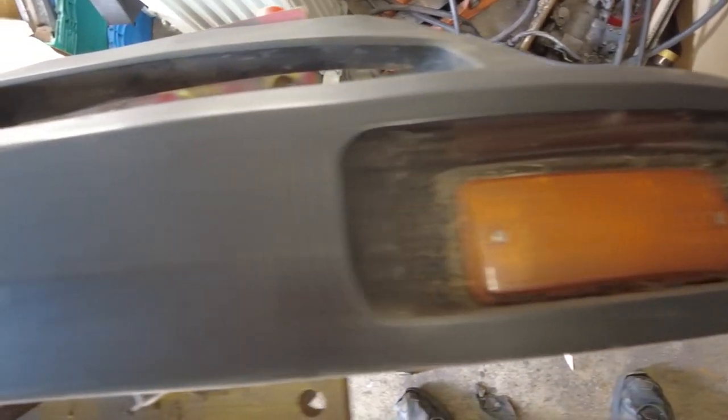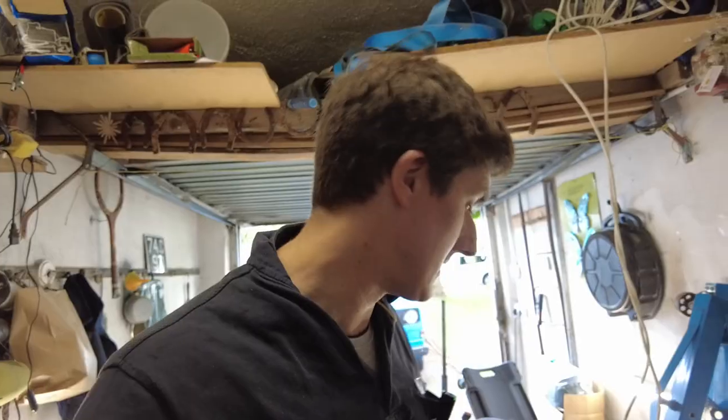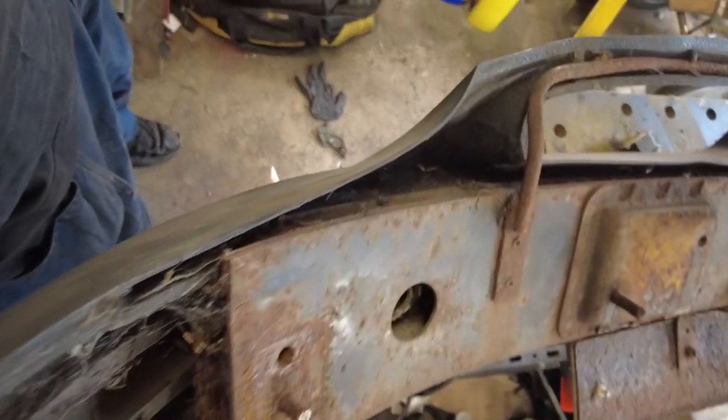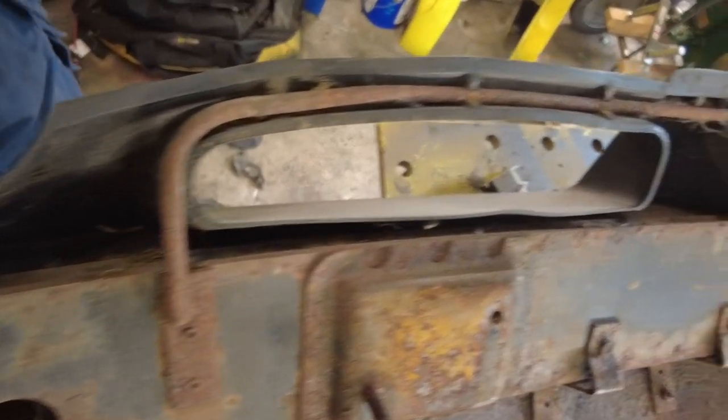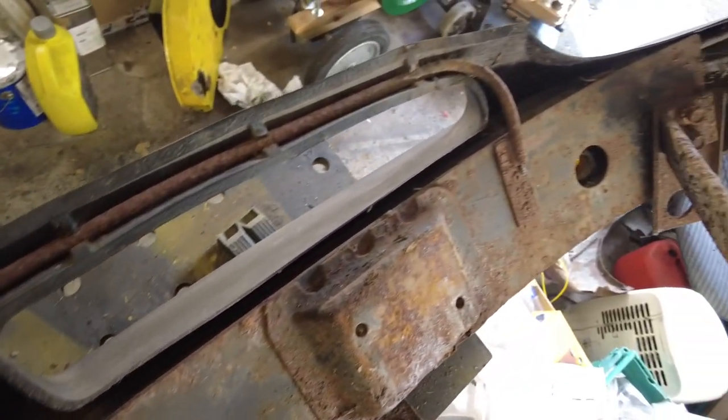I want to keep this car completely original, so that means not changing the bumpers. What we do have to do is sort out the steel work on them. The bumpers weigh a ton — I'm actually amazed at how heavy they are. There's a lot of steel inside the bumper and that's all rusty, it's going to need to be cleaned and painted, so there's a bit of work involved in that.